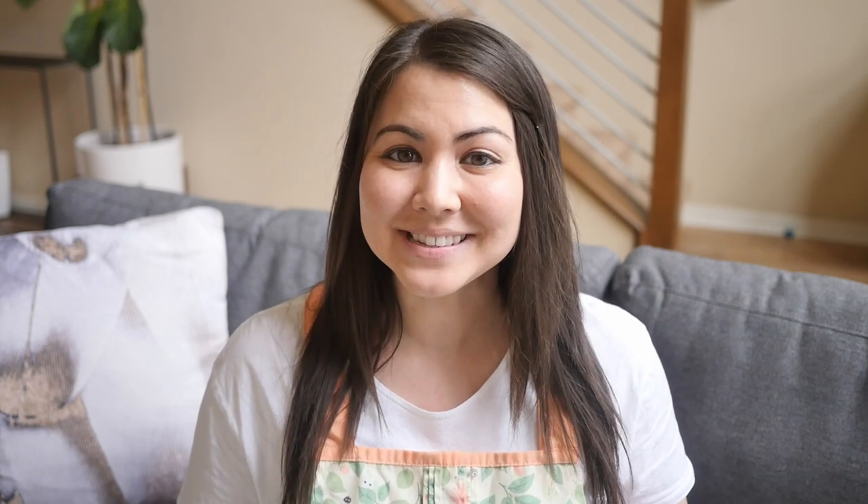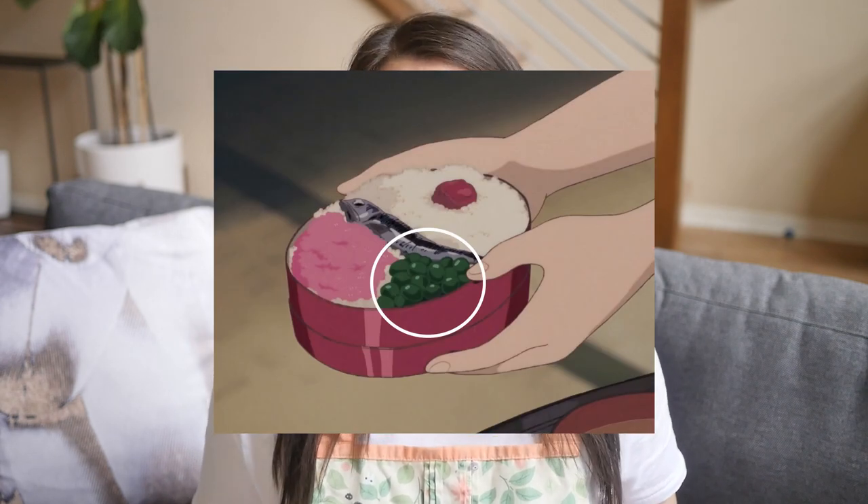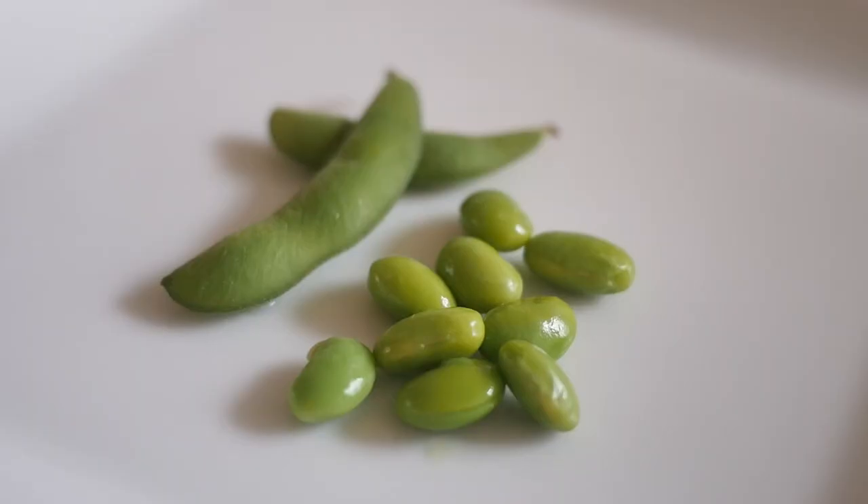Next is what I'm guessing is edamame, which are immature soybeans — not quite yet ripe soybeans. I've seen some people use peas here but looking at it they're not super round and bright like peas, and judging from the other ingredients in the bento the traditional edamame makes the most sense. You might be most familiar with edamame in the pods but this is just the soybean inside.